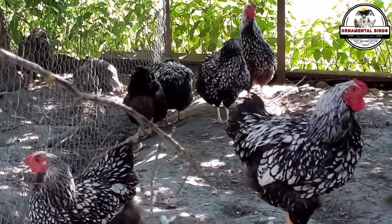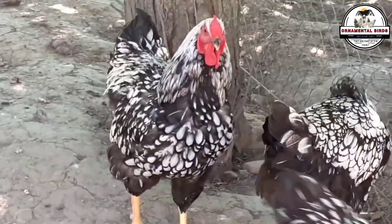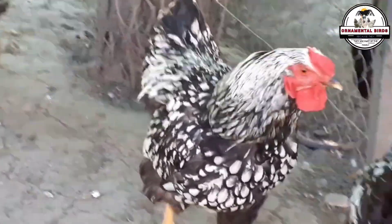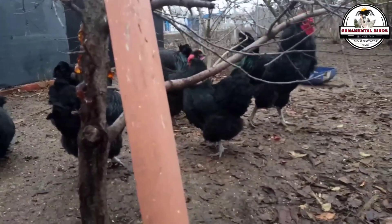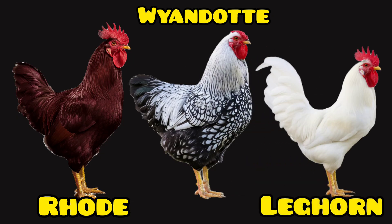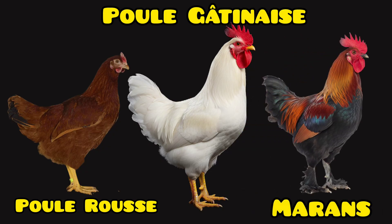Once you understand backcrossing and line stabilization, we arrive at the most creative and crucial part — selecting the breeds that will form the foundation of your future line. You can't just cross two random birds; each breed you choose must contribute a specific trait. In America, you could base your line on the prolific Rhode Island Red for brown egg production, the robust Wyandotte, or the popular Leghorn. From France, you can turn to the Pouls-Rousse, the Pouls-Gatenaise, or the productive Morin — famous for its spectacular chocolate-colored eggs. The key is to choose a breed with a characteristic you want to fix.